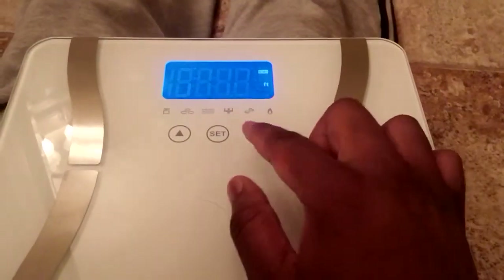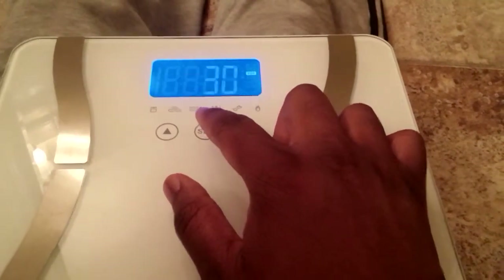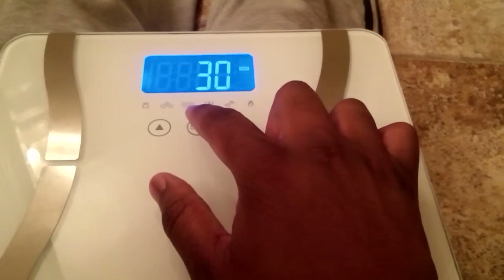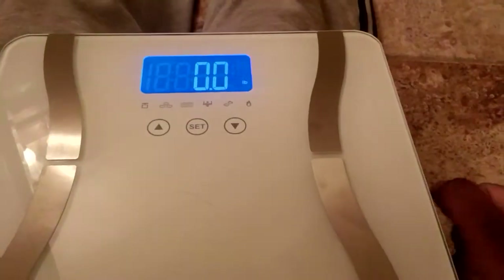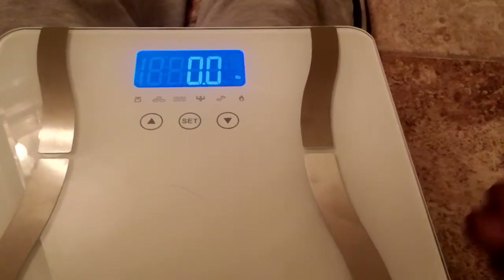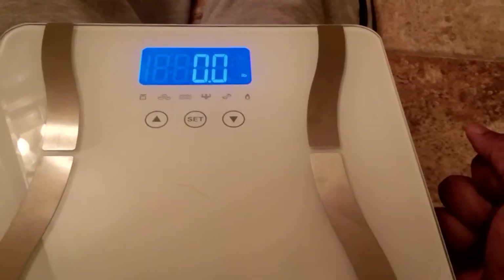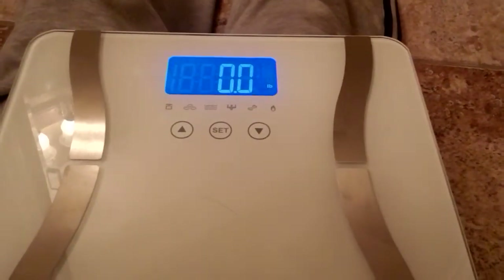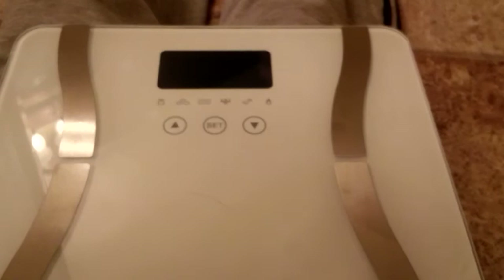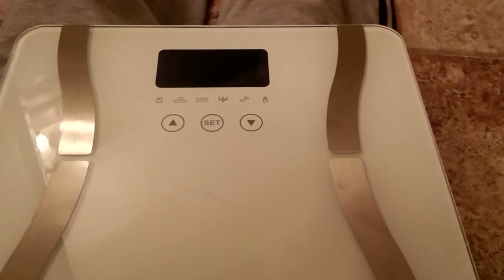Once you are done setting your height, it will ask for your age. You hit set again, and then you're ready to step on the scale to record your weight — and it's that easy. After the break I'll demonstrate how this scale calculates your weight.